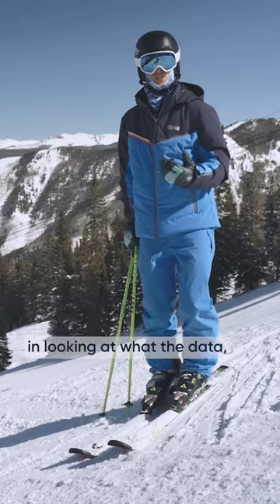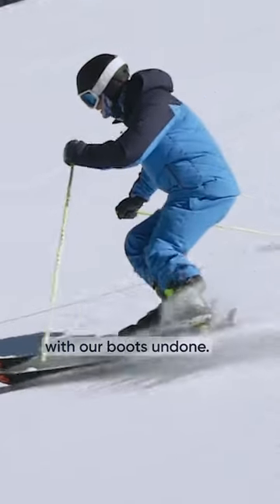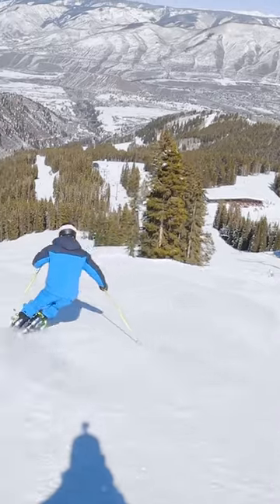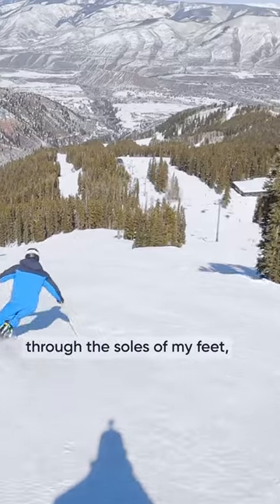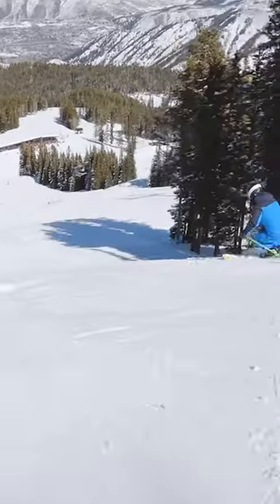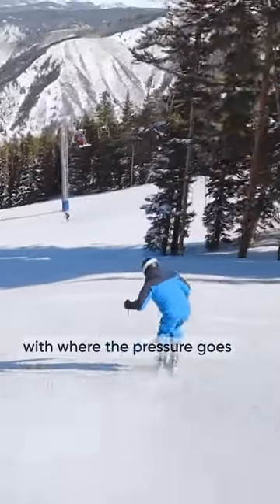We're going to look at what the raw data shows us skiing down here with the boots undone. With the boots undone, I'm definitely relying more on balance through the soles of my feet and my body — not the equipment. So I've really got to be spot on with where the pressure goes under my feet as the turn changes.